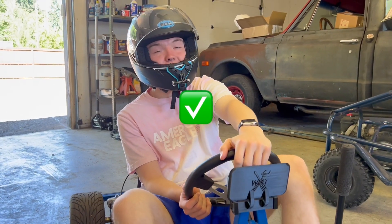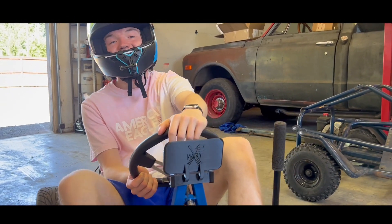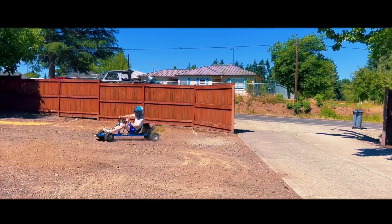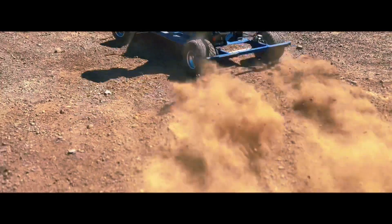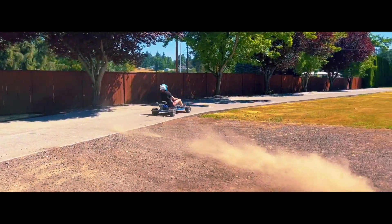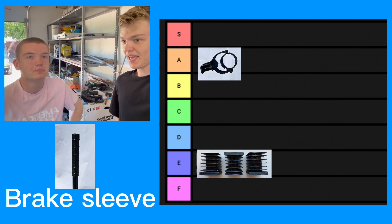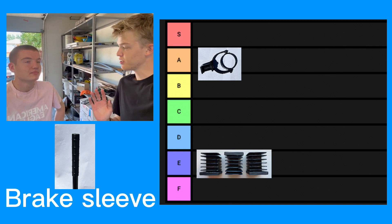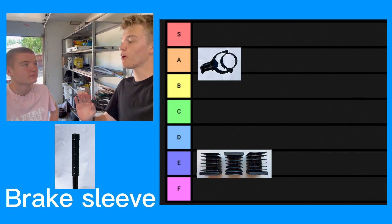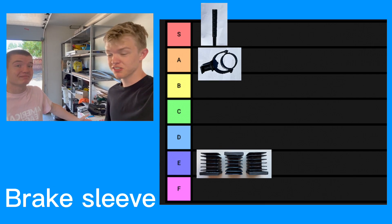I think it works, Tyson. Yeah? You think so? Well, let's try it one more time. Okay, I think that's a good idea. Alright, Tyson, what do we rank it? I think this is A or even S tier. It has a simple purpose, simple job, and it does this job perfectly. I'd say it's S tier. I think so too.